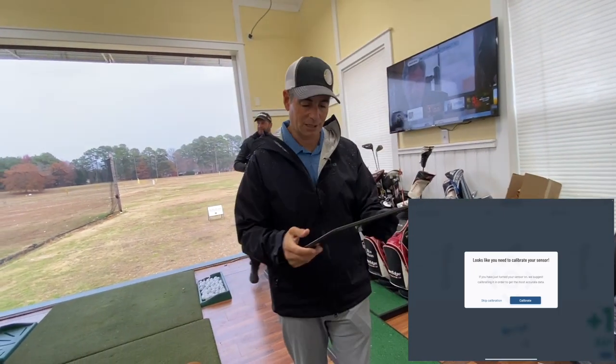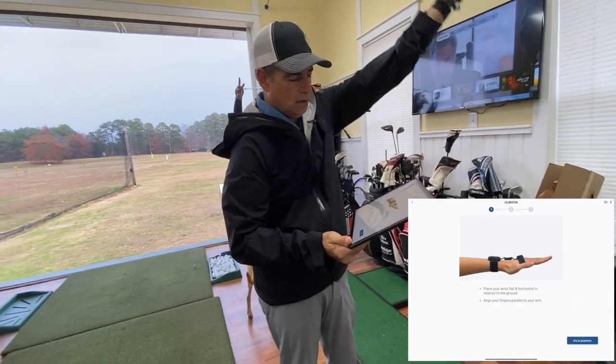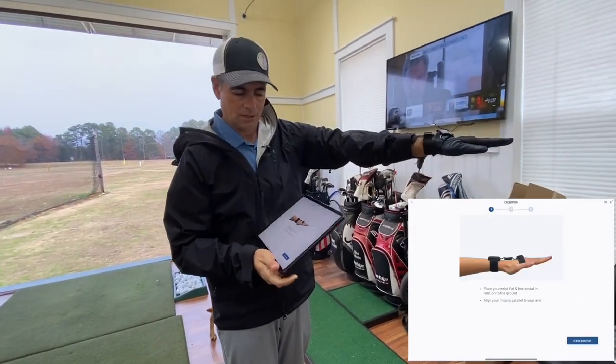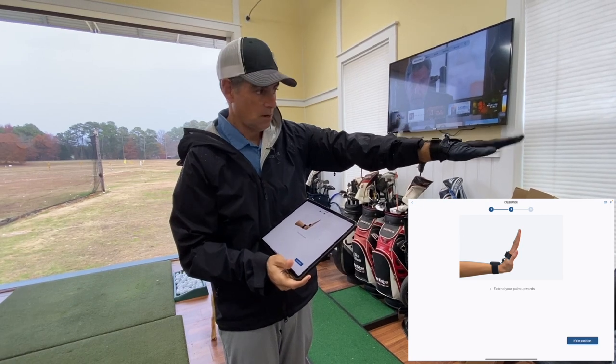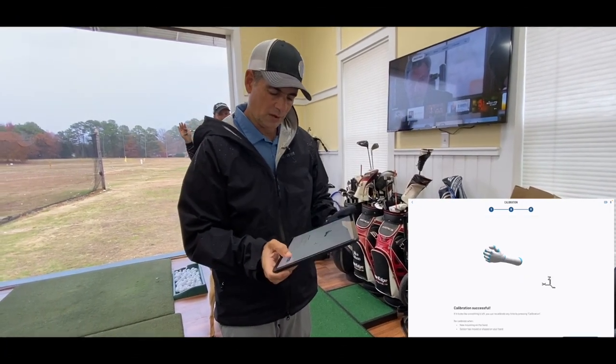First thing I'm going to do is calibrate this thing. Hit the calibrate button, hold the hand out like this — it's in position. Boom, in position. So you're calibrated.